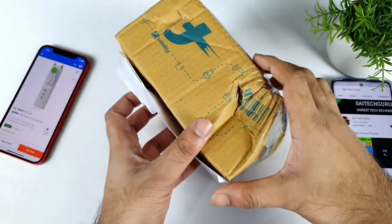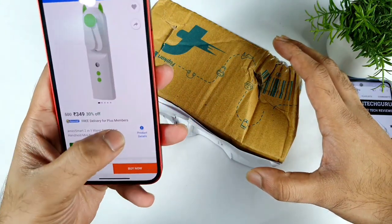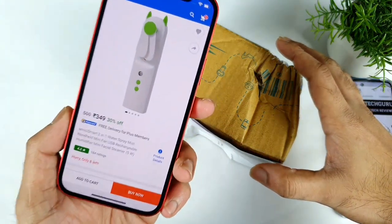Hi friends, welcome back to my channel SciTaker. In this one, I am going to unbox the 2-in-1 fan and the water spray mist from the Flipkart website.